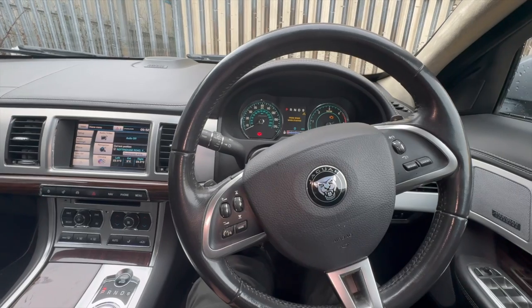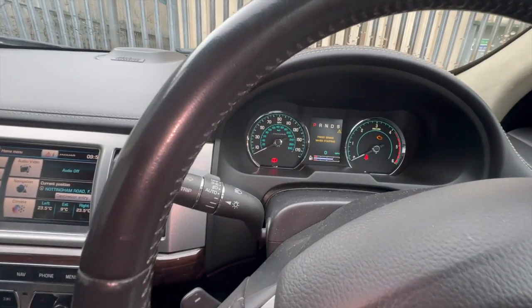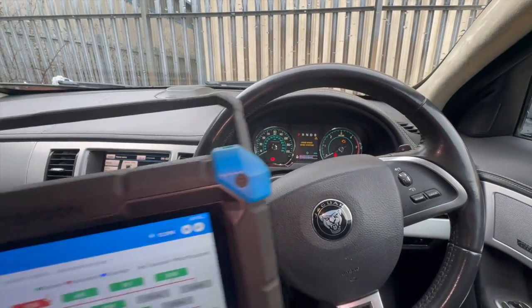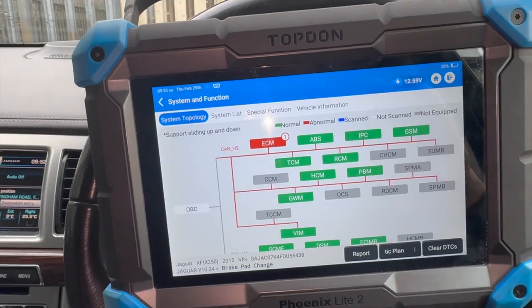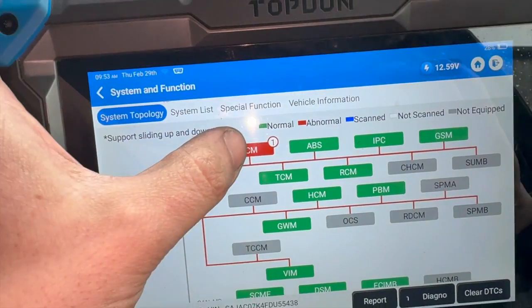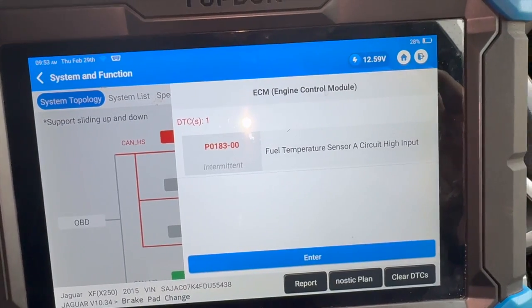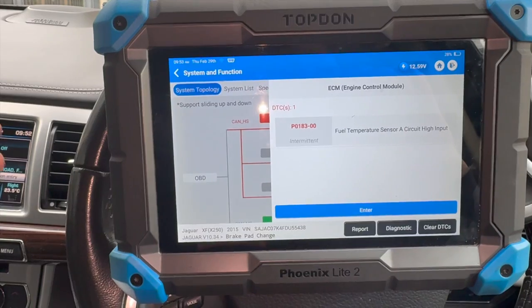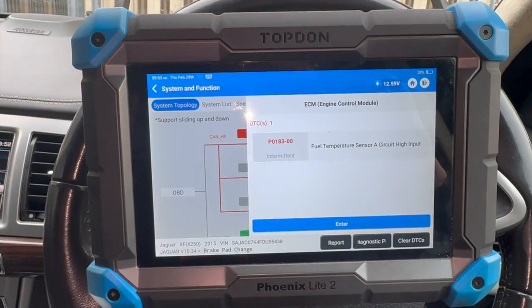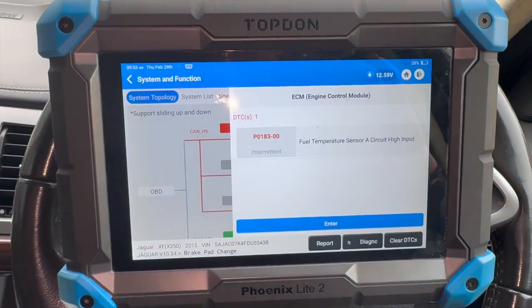Welcome to another video from DIY Daily. We're investigating a fault on this Jaguar XF. We've got the engine warning light on and it's sometimes knocking it down into limp mode. You can turn it off, restart it and it clears it. We've got it plugged into a top-down diagnostic machine. In the engine control module we've got PA183, fuel temperature sensor A circuit. It's actually quite a common issue on this engine, the 2.2 - I've seen it a lot on Ford Transits, but not on a Jaguar before.